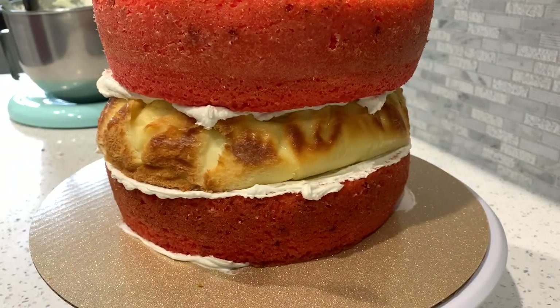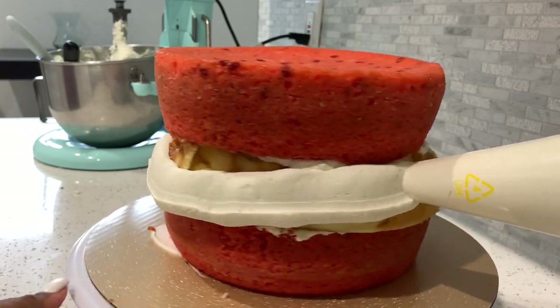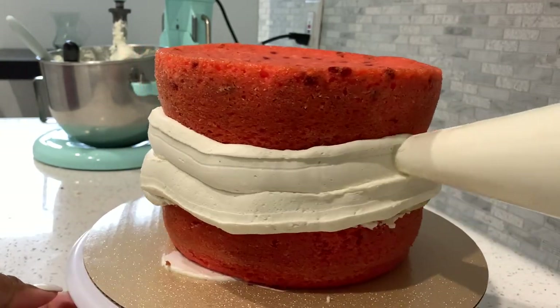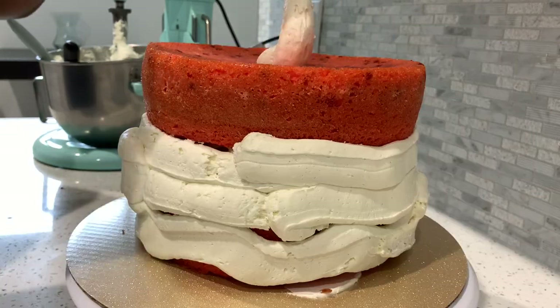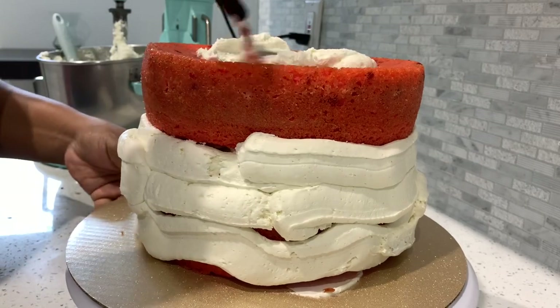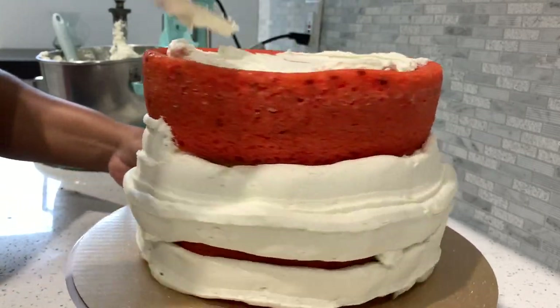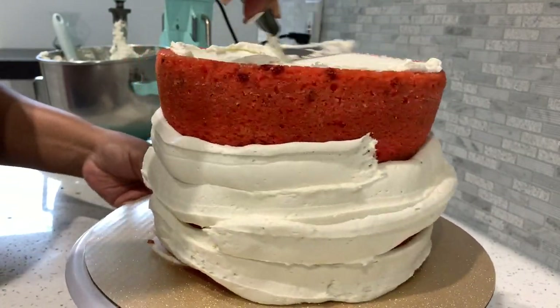We're going to add in our last layer, then I'm going to take the American buttercream, put it in a piping bag, and fill in those gaps between the cheesecake and the cake. We want to make sure all of that is sealed in very nicely. We're going to give this a quick crumb coat while filling in any gaps between the cake and the cheesecake.